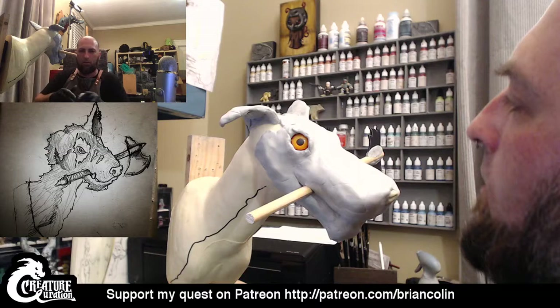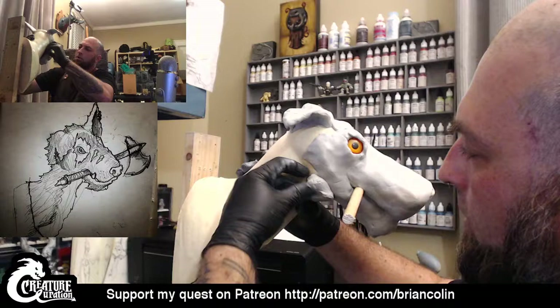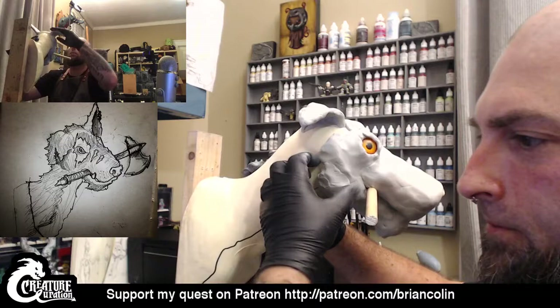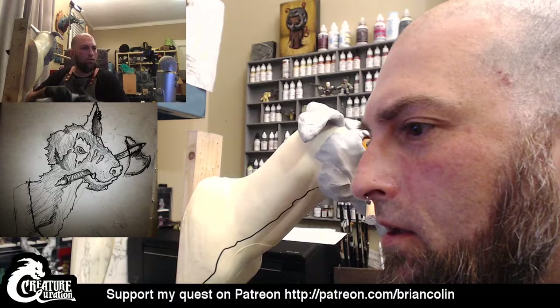Now I'm going to kind of rough out some more of this face to get a better idea as to what I want this critter to really look like, and then that way we can start putting some fur lines in here and start getting some texture going on as well. But I do agree — I'm going to bring this ear down a little bit. I'm not going to bring it down too much because I'm going to sculpt more inside of that after this hardens.